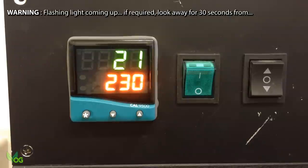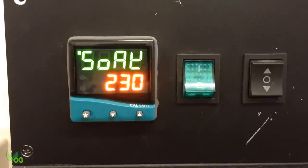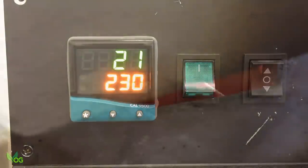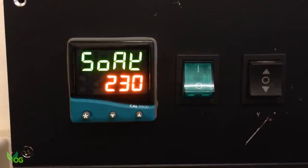It takes a few seconds whilst it thinks about things, and it's saying Soak 230, which is effectively what we asked it to do. I'm surprised it didn't say Step 230 and then Soak 230, but ultimately it's the same thing in this case. The irritating green flashing light indicates that everything is on, so the solid state relay will have triggered and the coils will have been energised. And it works. It takes a bit of getting used to, but the CAL 9500P allows me to convert my furnace into a burnout oven.